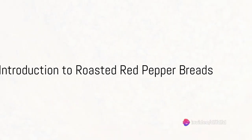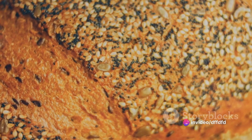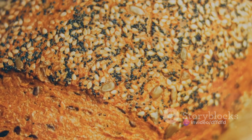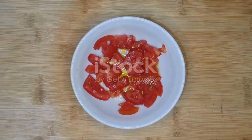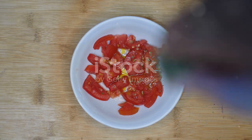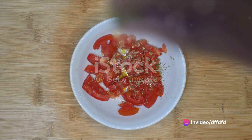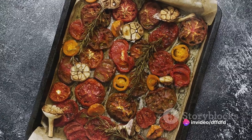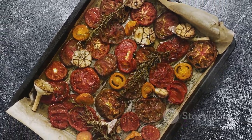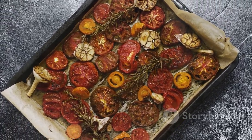Imagine biting into a warm, crunchy exterior that gives way to a soft, fluffy interior, bursting with the smoky sweetness of roasted red peppers. A hint of oregano teases your senses, while a slight tang of olive oil ties everything together in a perfect symphony of flavors. Welcome to the world of roasted red pepper breads, a delightful union of simple ingredients and sensational flavors.